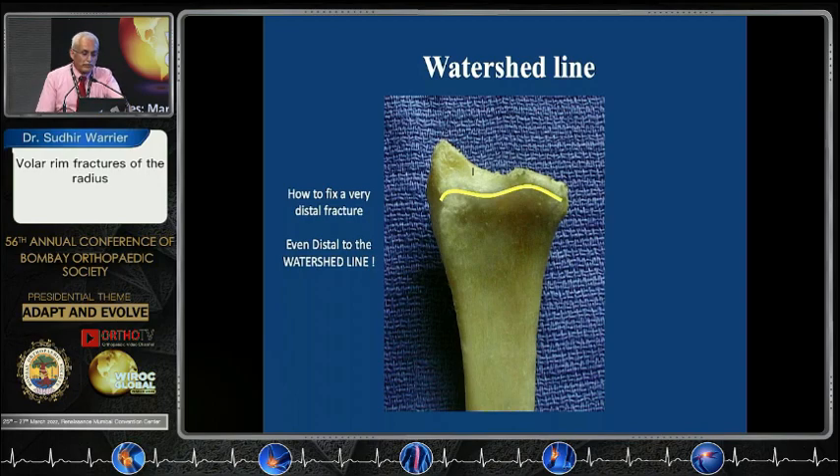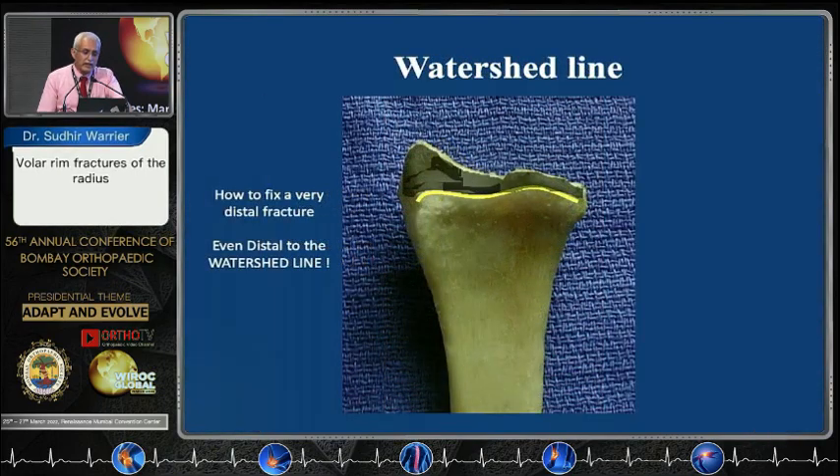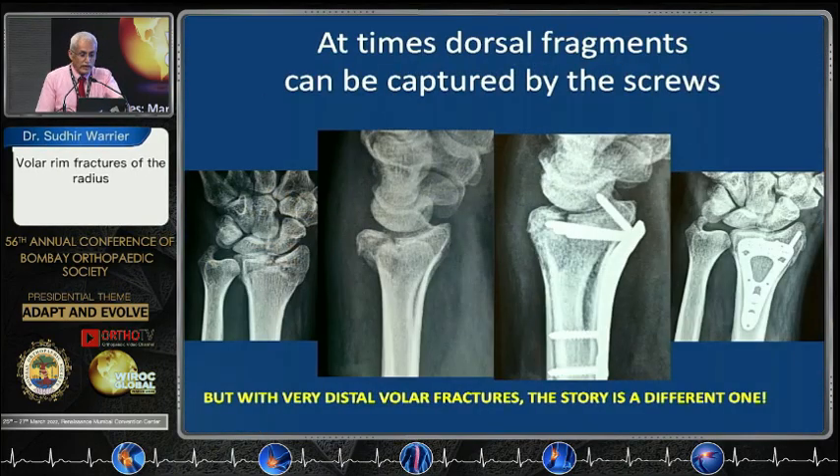What we are talking about are fractures that are distal to the watershed line. Those which are proximal, you can use a volar plate and deal with them quite safely. At times dorsal fragments, like what Pankaj was showing, can safely be captured by screws from the volar side and stabilized.